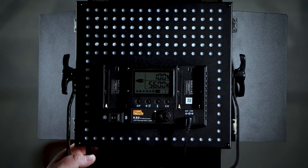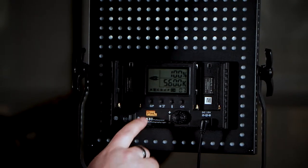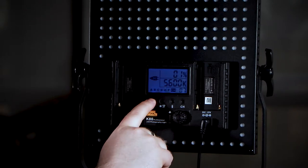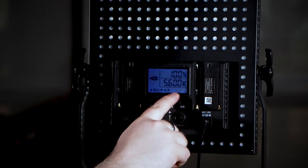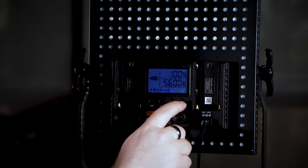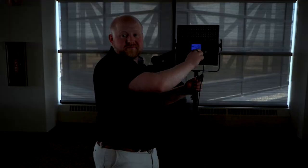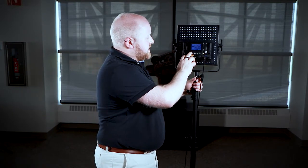These letters and numbers give you the ability to connect your lights together. A neat feature of these LED lights is that they can link together, which means you can control all of them from one light. To link the lights, first make sure they all have the same letter — to change that you just press this GP button. So all of mine are on B7, so I'll hit it until it's on B. Then to change the channel, you press the channel button and you'll notice it starts flashing, at which point you can change it to whichever channel you like. Press the channel button again after using the knob to select 7, and then you have the ability to change all of the lights simultaneously to however bright you want. If you don't want them linked together, just make sure you change either the GP or the channel.